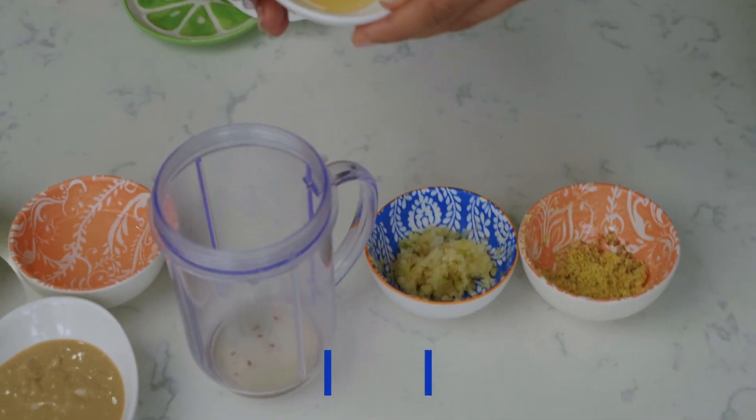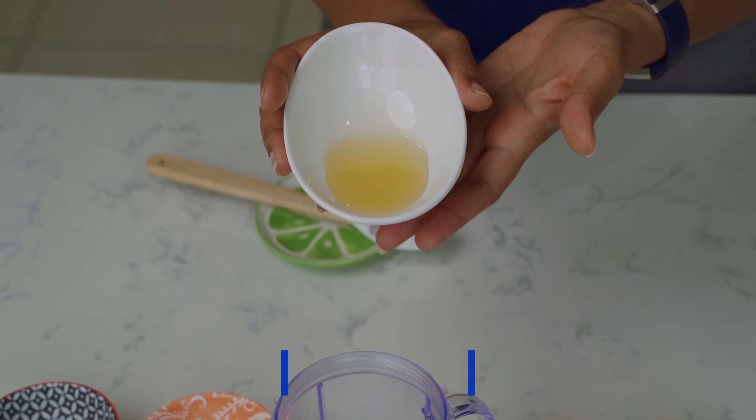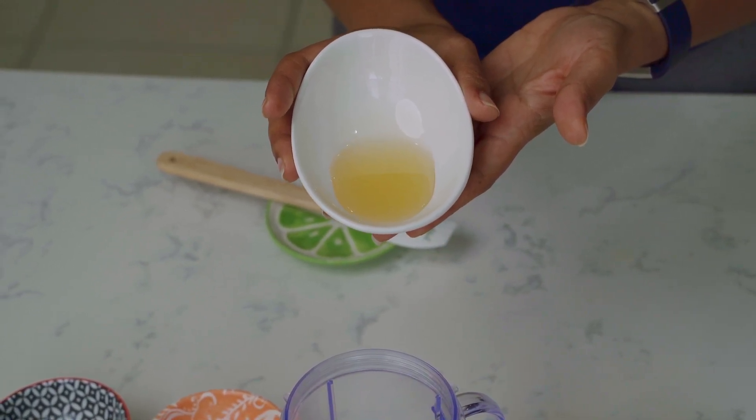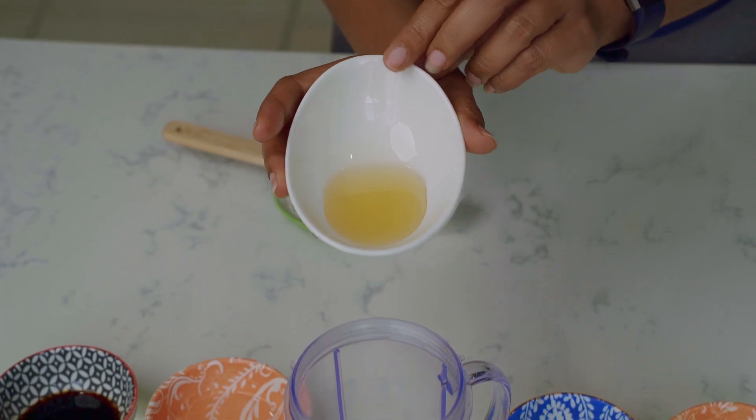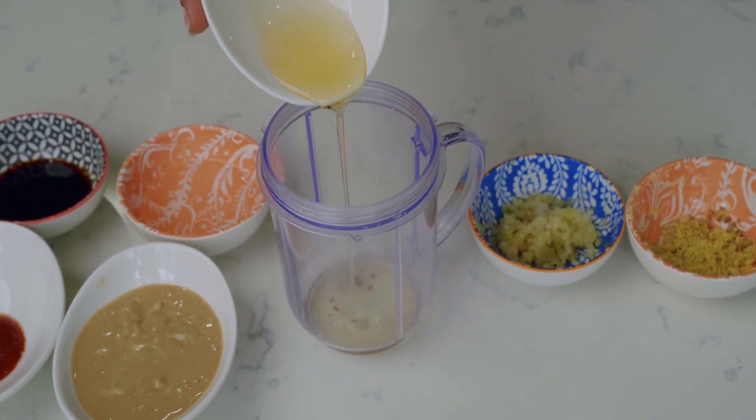Next we have agave, and agave also has health benefits — it really does add some minerals to your diet. Go ahead and just pour this in; look at the beautiful amber color.